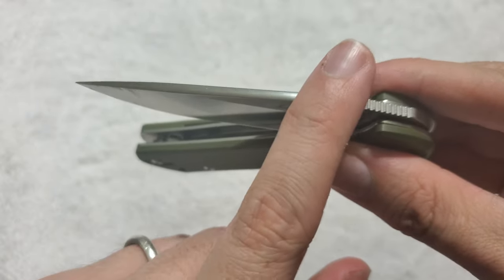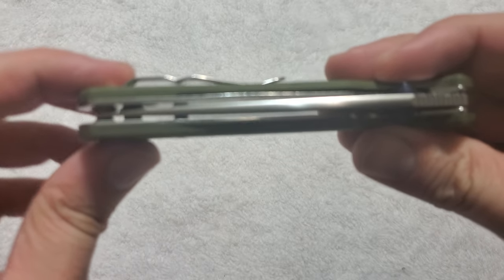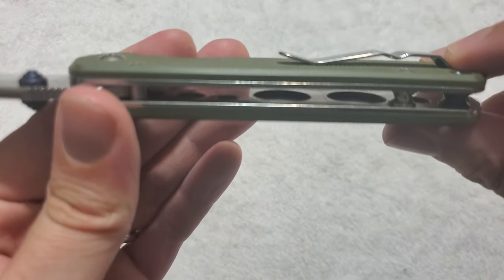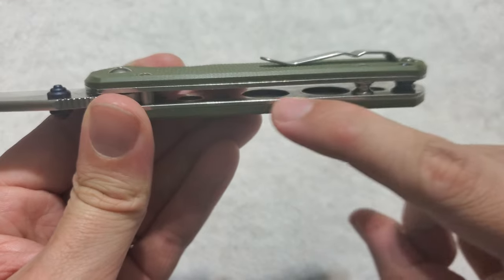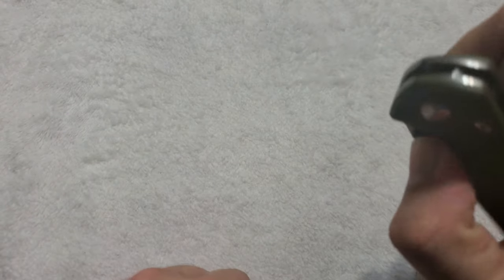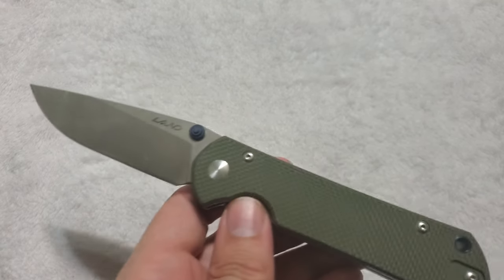The top of the spine is rounded, which is a nice premium touch. The centering favors the right-hand side just a hair, but honestly not too bad. The liners are skeletonized on the non-locking side to shed some weight — not so much on the liner lock side. And it's looking like 4.7 ounces is the weight, so Sanrenmu did a good job with that. I wish the knife were a tiny bit lighter, but I'm not as concerned by weight anymore.